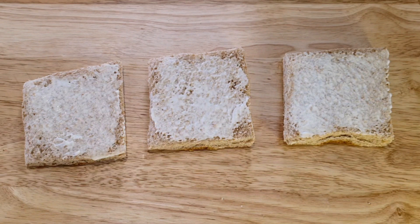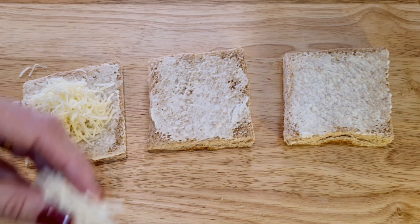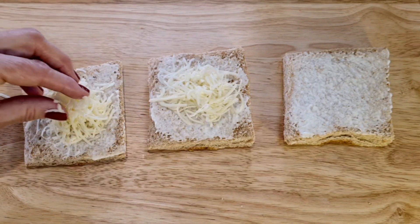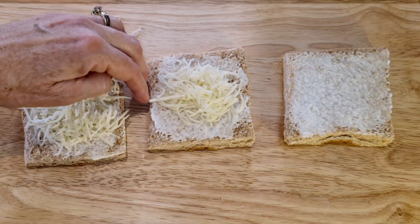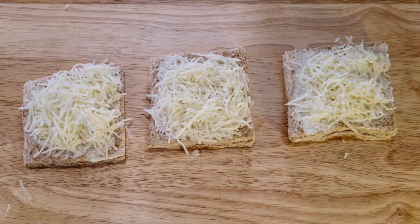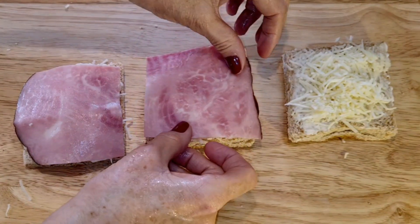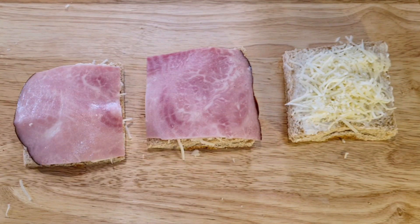Now I'm going to add cheese to all three slices. Here's cheese on all three slices. Now I'm going to add a piece of ham on two slices.